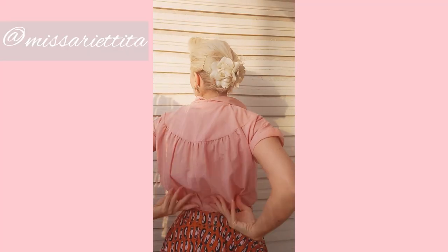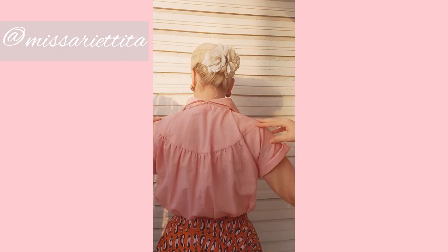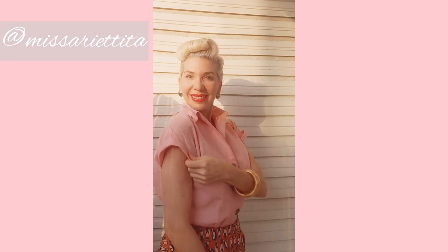Arietta's blouse looks lovely and she's shown so well in her video that neckline at the back and the poofiness, and you can see she's done the short sleeve version and used those wonderful vintage buttons. Exciting news is that Arietta will be starting her own YouTube channel - she does some gorgeous vintage sewing and all kinds of vintage glamour content. I will link her YouTube channel in the description below and put up a community post so you don't miss it. You can find her on Instagram as Miss Ariatisha.